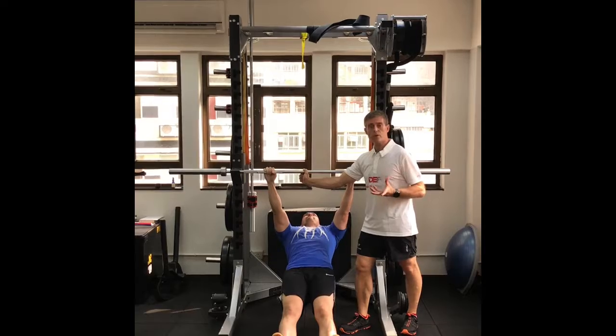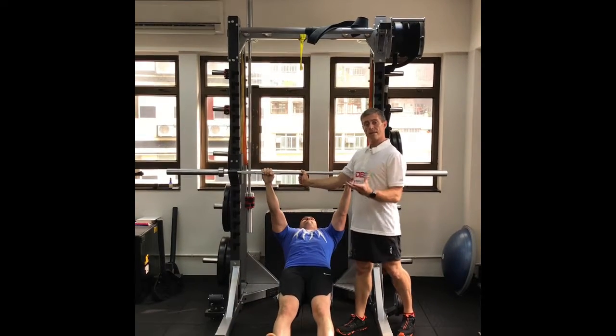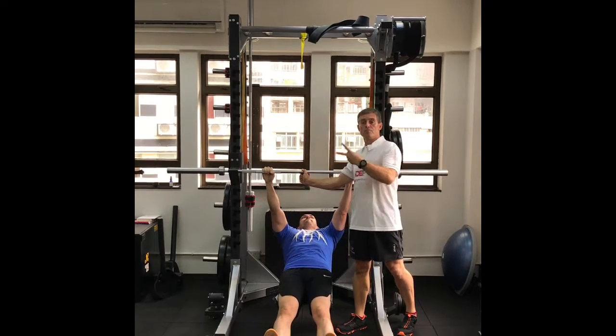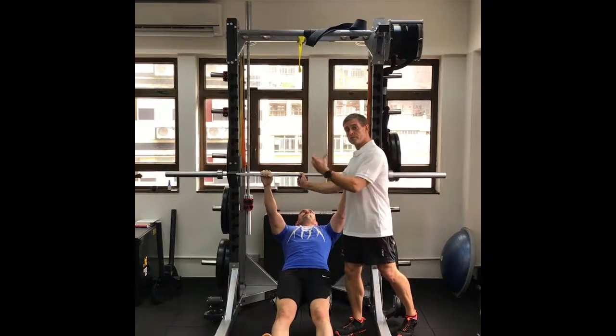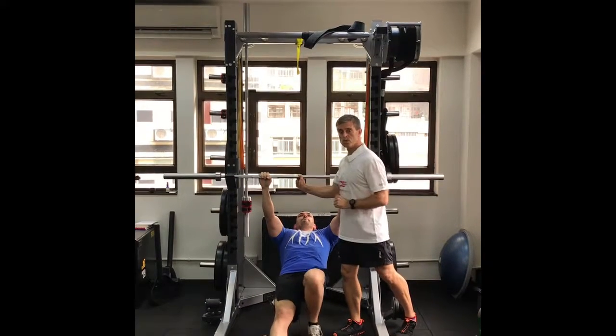For these bodyweight exercises, aim for maximum repetitions with excellent form, or maximum repetitions to two reps short of failure — meaning stop 2 reps before fatigue. We want burning muscles and good work, but we don't want to compromise technique.